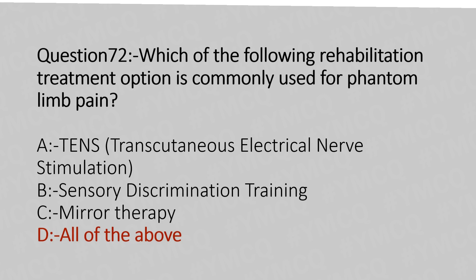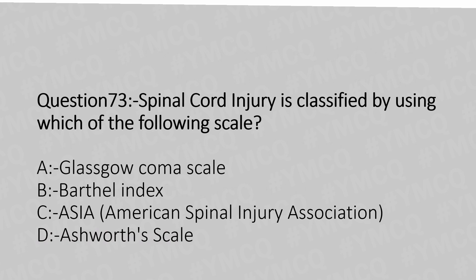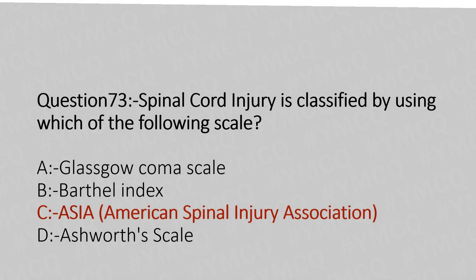Now let's move to question number 73. Spinal cord injury is classified by using which of the following scales? Option A: Glasgow Coma Scale. Option B: Barthel Index. Option C: ASIA. Option D: Ashworth scale. The answer is Option C: ASIA scale — that is, the American Spinal Cord Injury Association scale.